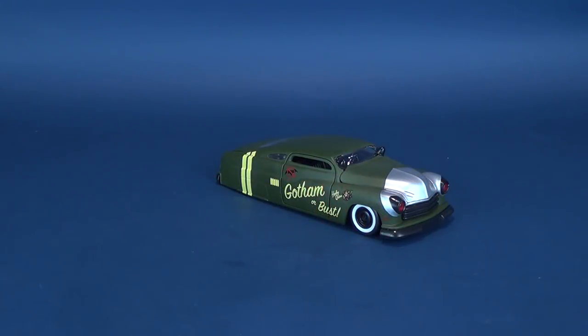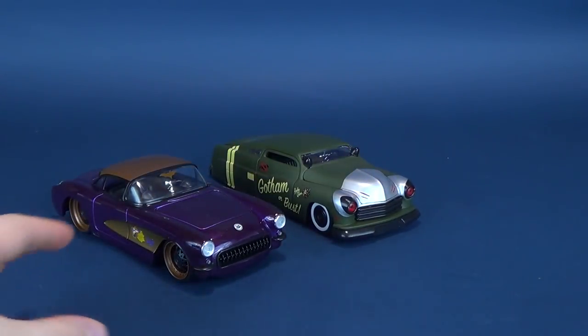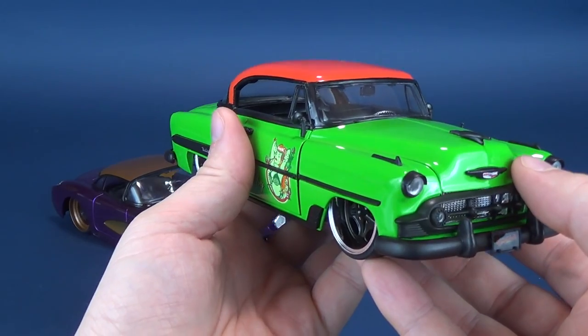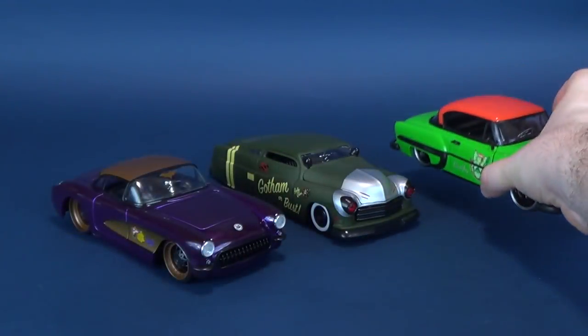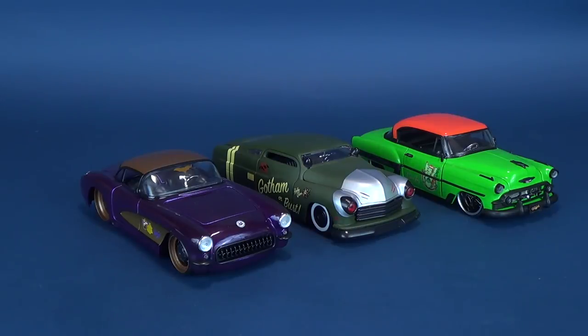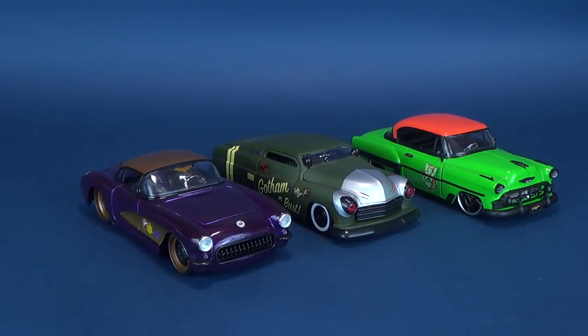While Batgirl may be on a holiday, I still have her car here for some comparisons. Here was Batgirl's 1957 Chevy Corvette, and this was the Poison Ivy 1953 Chevy Bel Air. You can see how they all differ from one another — they're not simply the same vehicle with a new coat of paint. Even the Wonder Woman, Supergirl, and Catwoman all have their own varying different vehicles.